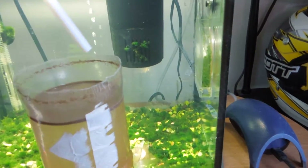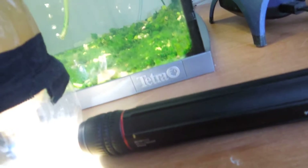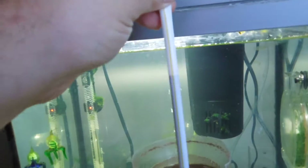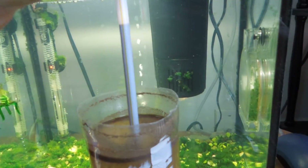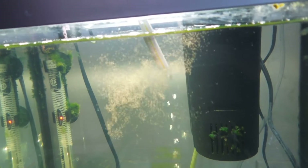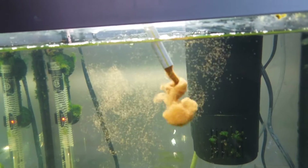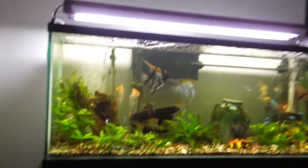I'm going to insert the straw and use it as a vacuum to pull them up from the bottom where the light is. You just take your finger off the top — it creates a vacuum and pulls them up. Then I drop them right into the grow-out tank. You can use the same method to feed baby fry.